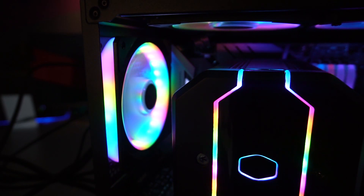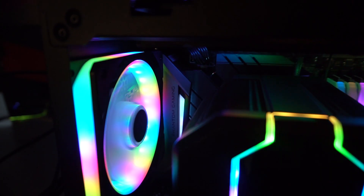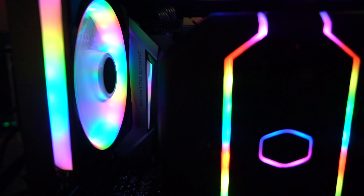With this fan you can see we have a ton of RGB lighting. There are actually 24 LEDs in this fan, and you don't only get lighting within the blades but also on the frame here as well. You can see we have RGB lighting that's going to show out really, really cool.